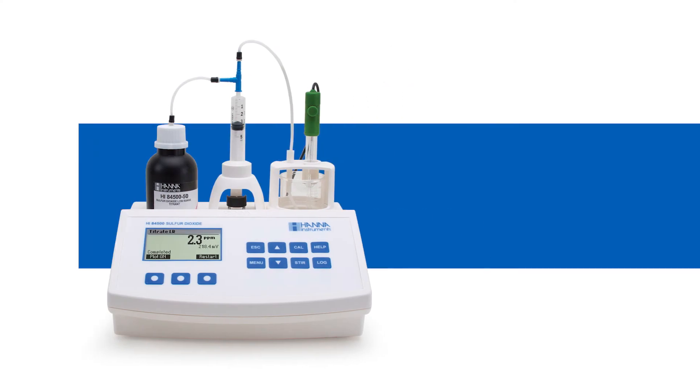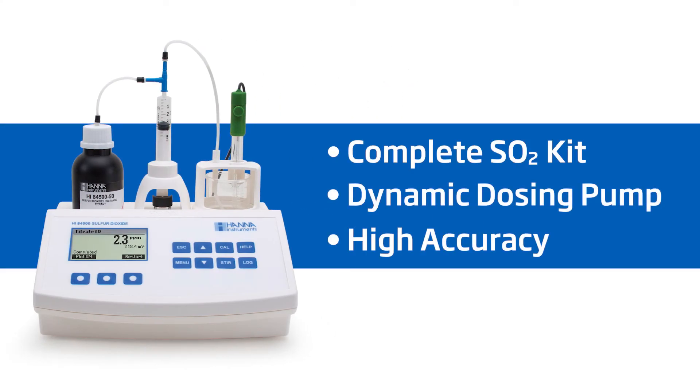The complete SO2 kit features a dynamic dosing pump for faster and more accurate testing. And unlike manual titrations that leave the final results to interpretation, the Hanna mini titrator removes the guesswork and gives winemakers certainty of the quality of their wine. Hanna Instruments provides you with affordable and accurate equipment to help you achieve professional results.